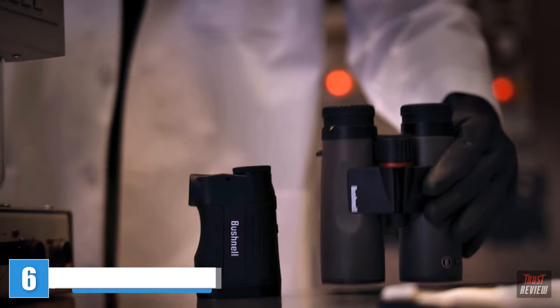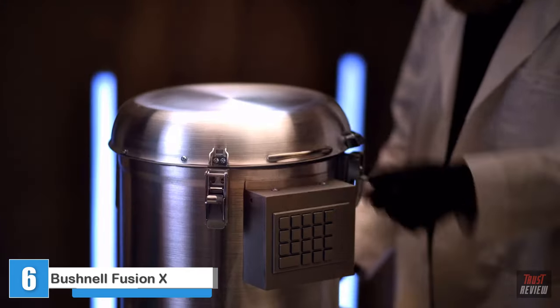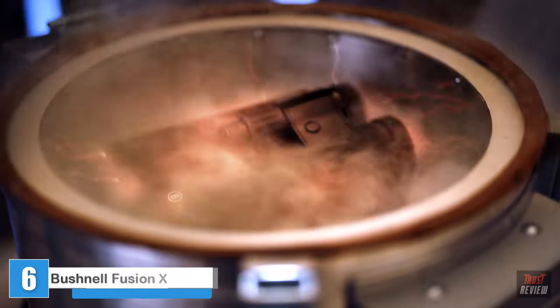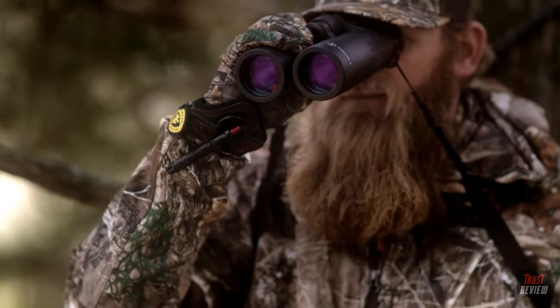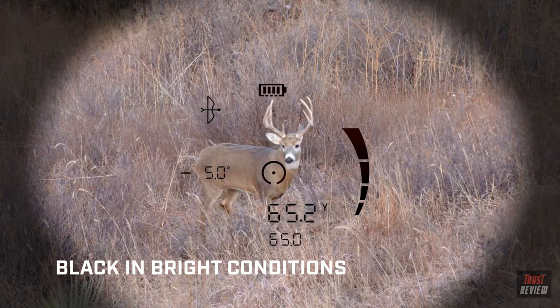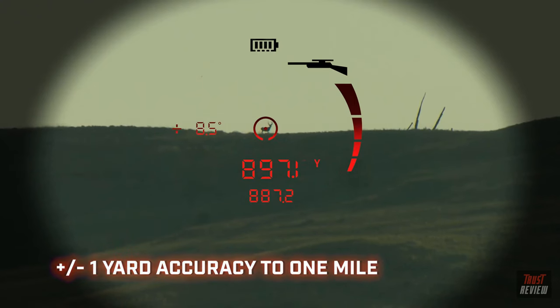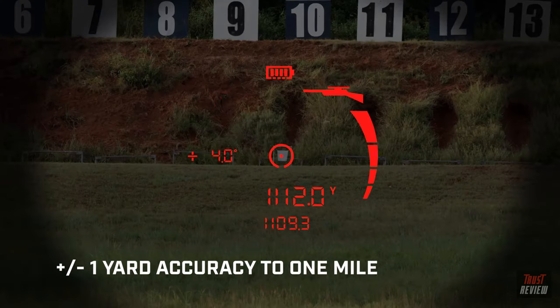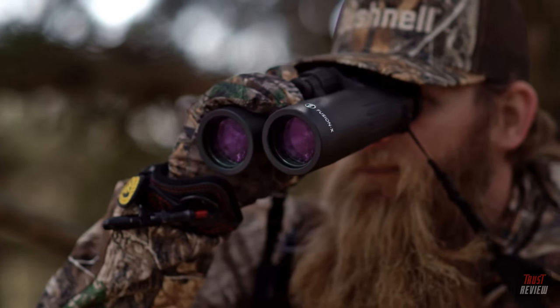From the DNA of two of the world's foremost hunting optics, the ultimate hunting machine is born. The all-new Fusion X range-finding binocular with an active sync display that fluidly morphs from black against bright backgrounds to red against dark backgrounds. Accurate to plus or minus one yard out to a mile, as only the world leader in laser rangefinder technology could deliver.